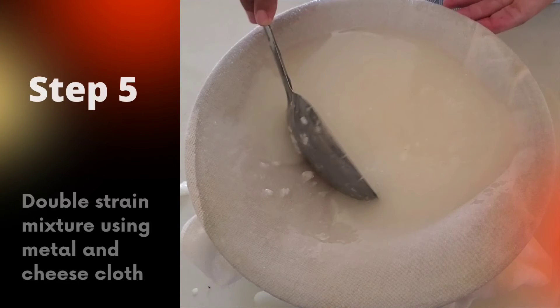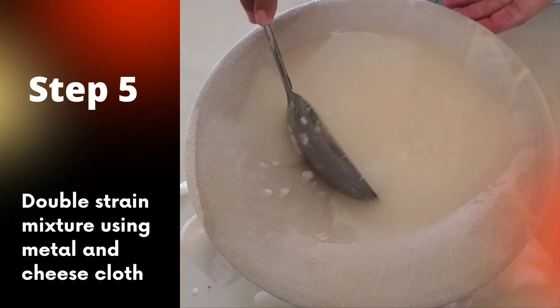After fermentation, strain to extract the fermented liquid. Be sure all utensils are clean and sanitized.